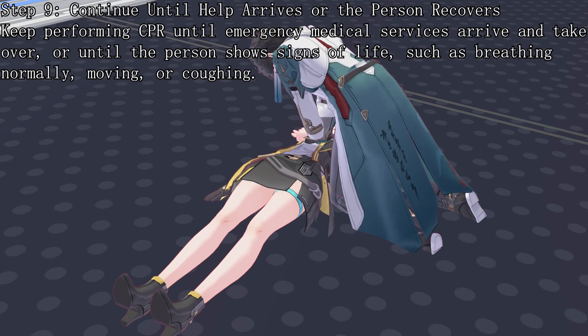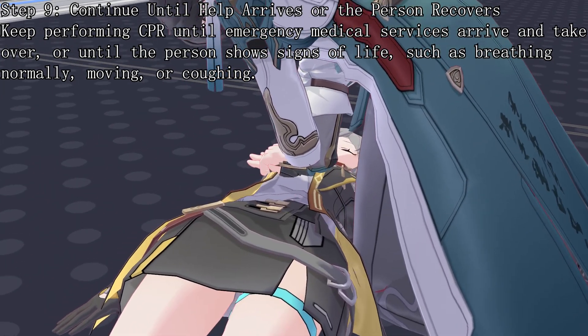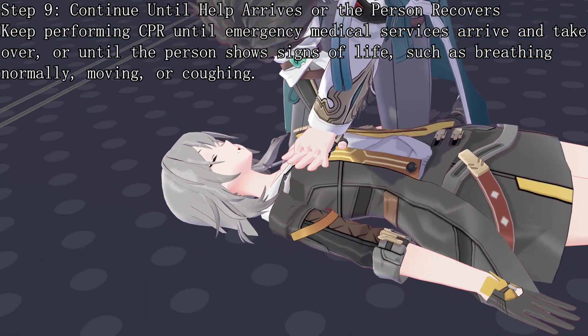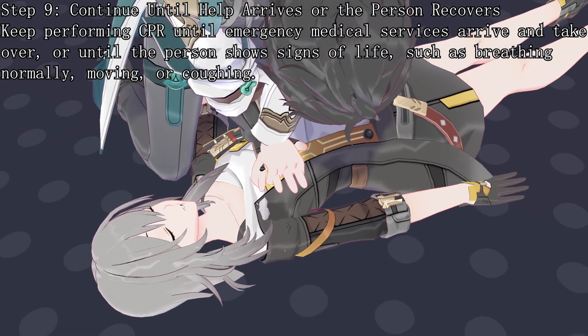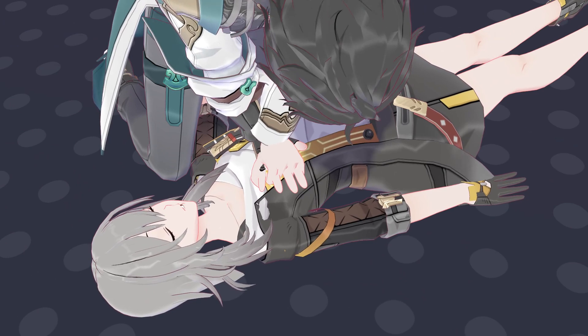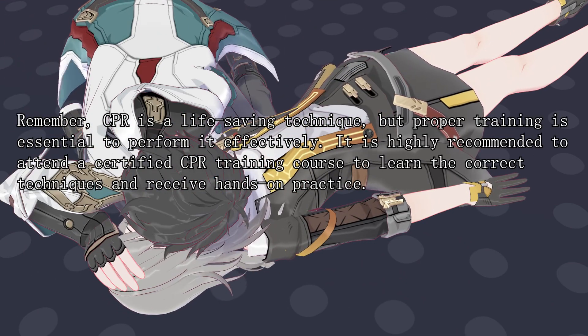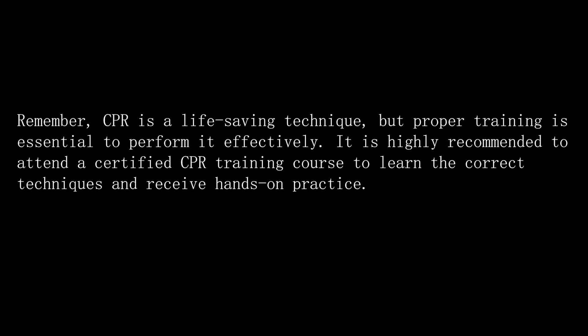Step 9: Continue until help arrives or the person recovers. Keep performing CPR until emergency medical services arrive and take over, or until the person shows signs of life, such as breathing normally, moving, or coughing. Remember, CPR is a life-saving technique, but proper training is essential to perform it effectively. It is highly recommended to attend a certified CPR training course to learn the correct techniques and receive hands-on practice.